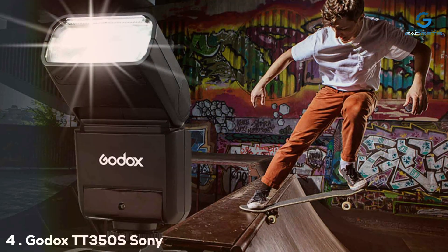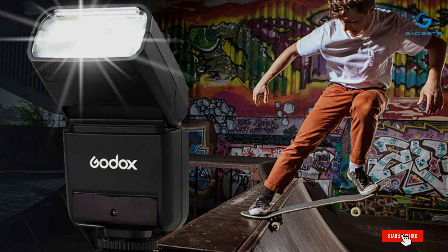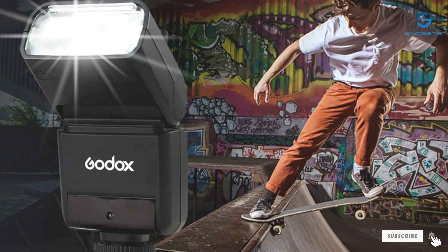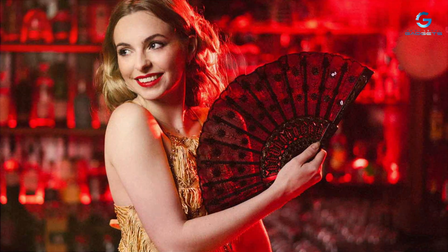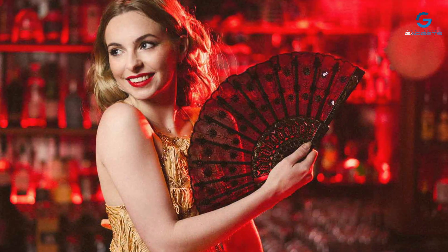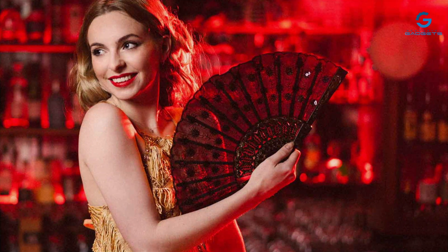Number 4: The Godox TT350S Sony Speedlite is a compact flash that packs a punch far above its weight class. Its small size makes it perfect for photographers who need a powerful lighting solution without the bulk. The design is both stylish and functional, with a durable construction that's ready for anything you throw at it.